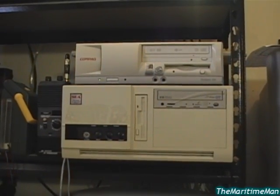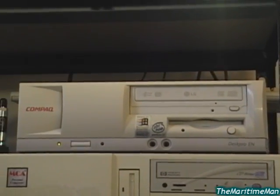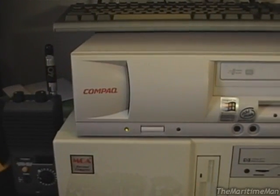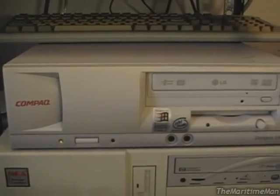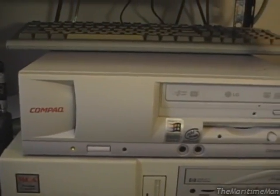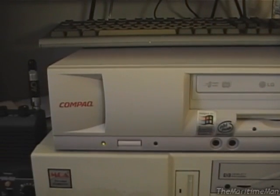Greetings. Here you see a couple of computers, one of which is the Compact Desk Pro EN. This computer has been working pretty great.